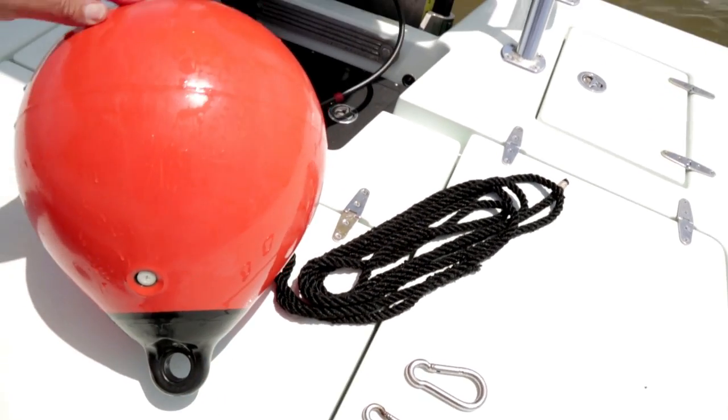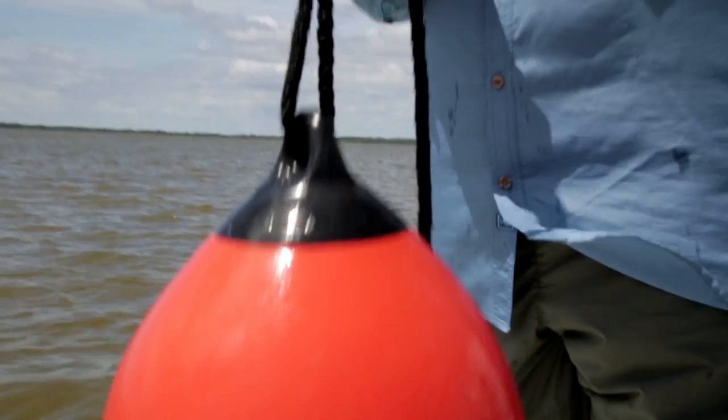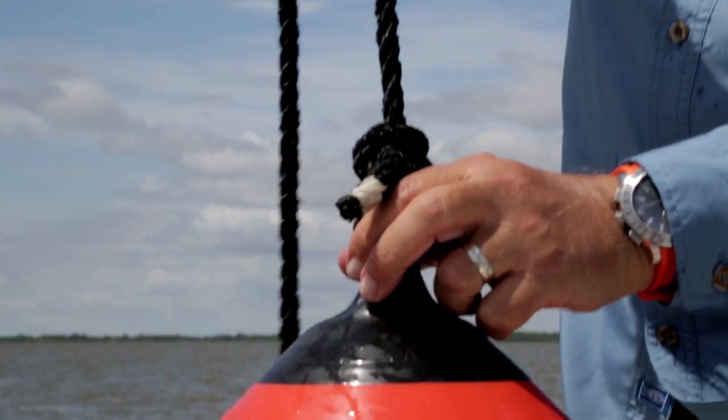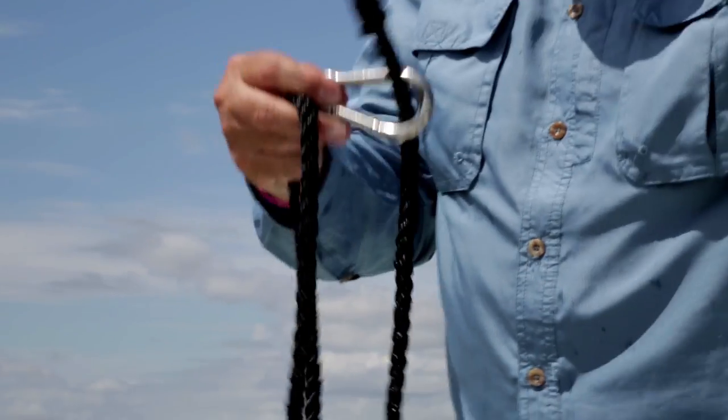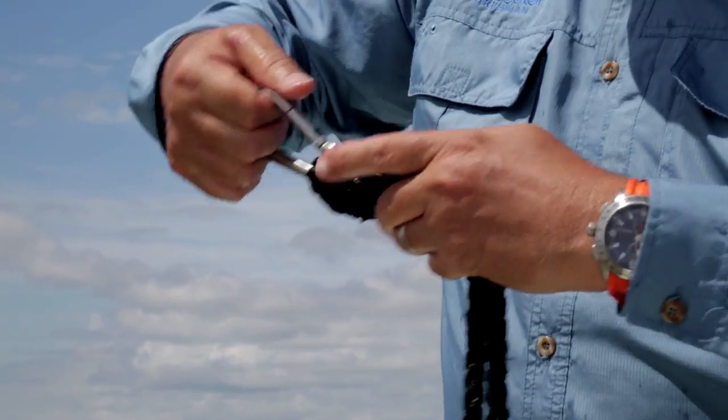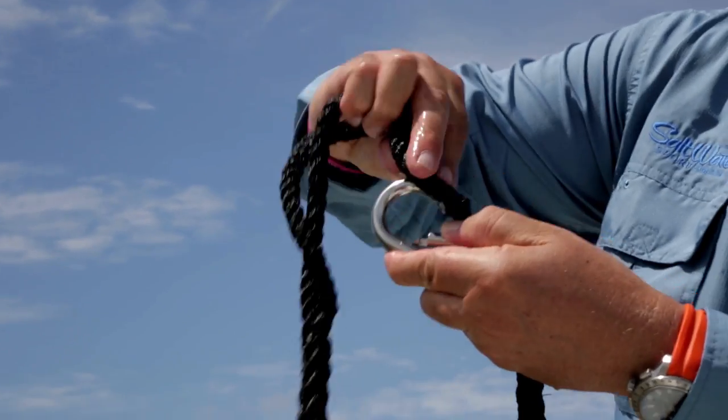First, attach one of the snaps to the end of your anchor road. Next, attach the buoy or float to the tag end of the dock line. Then, run half the dock line through the second snap and lock it in place with a simple loop knot. Now, clasp the snap on the end of the anchor road to the same loop and you're ready to go.